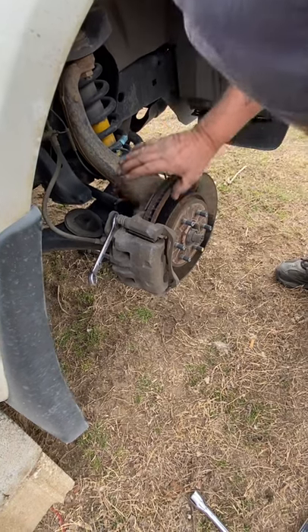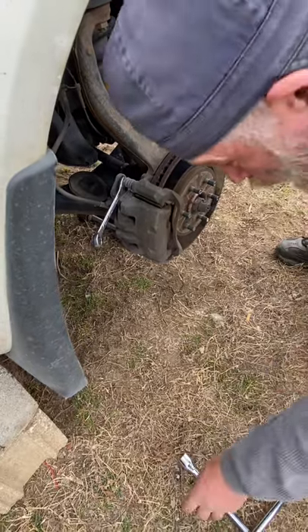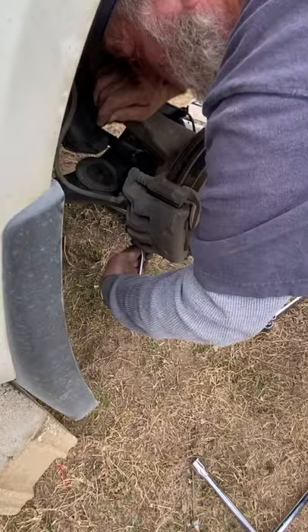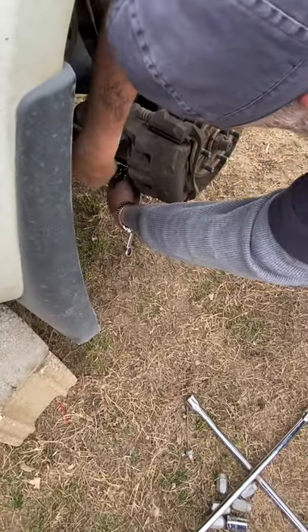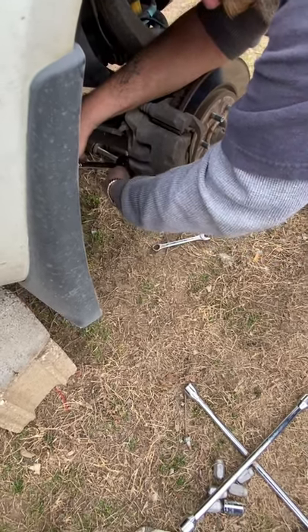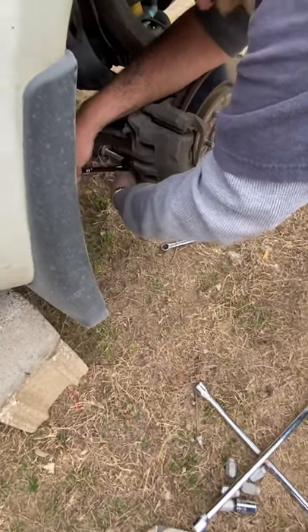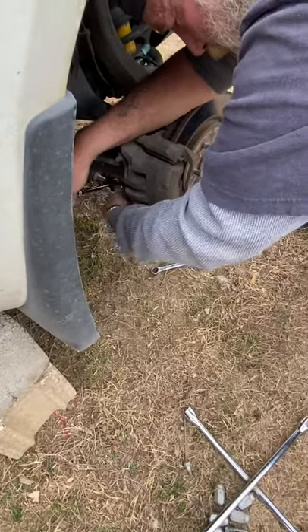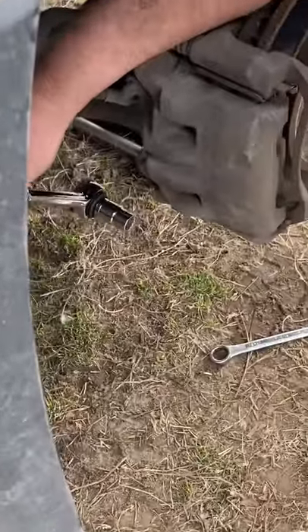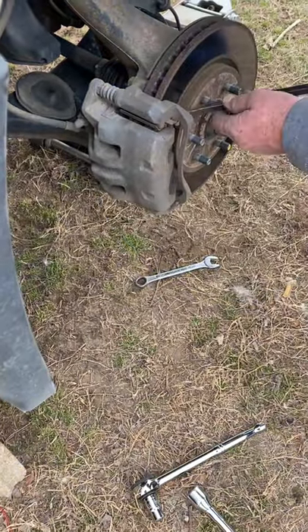This is the rotor right here, and so far the rotor is really clean. It's worn down a little bit but it can take a set of pads once before you have to change it. There are two bolts — one on the bottom and one on the top. Pull them out; they're real short bolts, not very long at all, but they are kind of a pain. Just lay them off to the side.